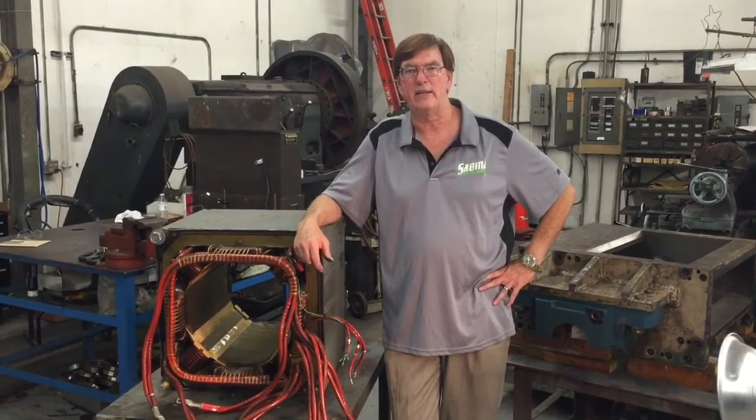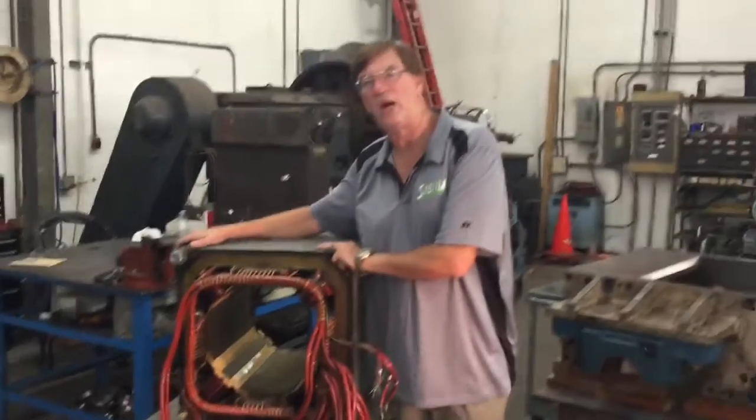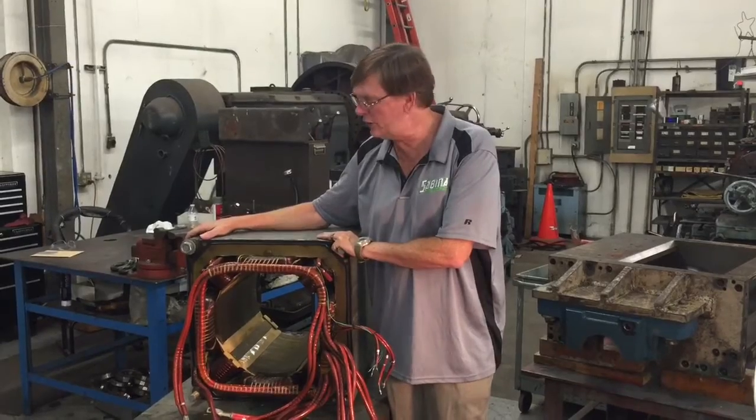Hi, Vince here from Sabina Tech Tips. Today we're going to talk about shunt wound DC motors and I've got a great example here. This is a 300 horsepower shunt wound DC motor that was being used at a ski lift.